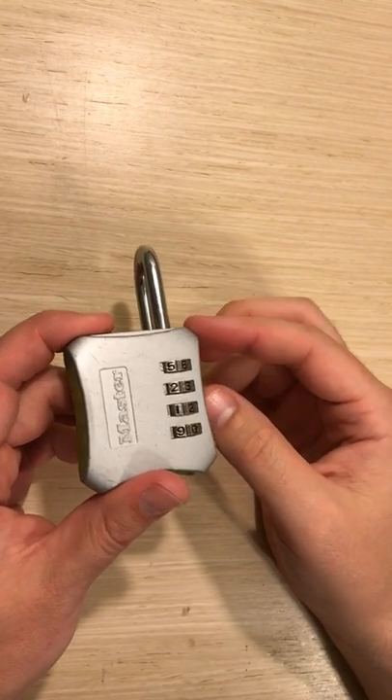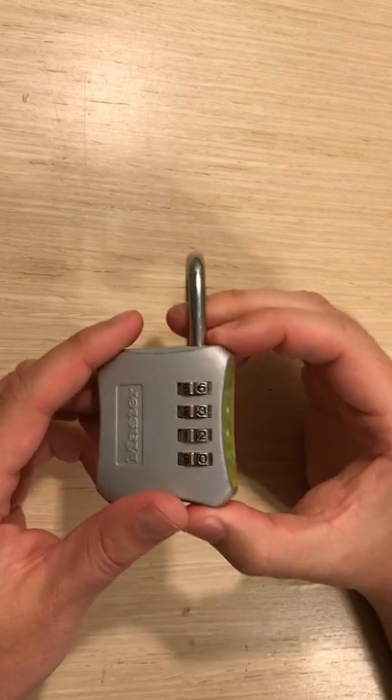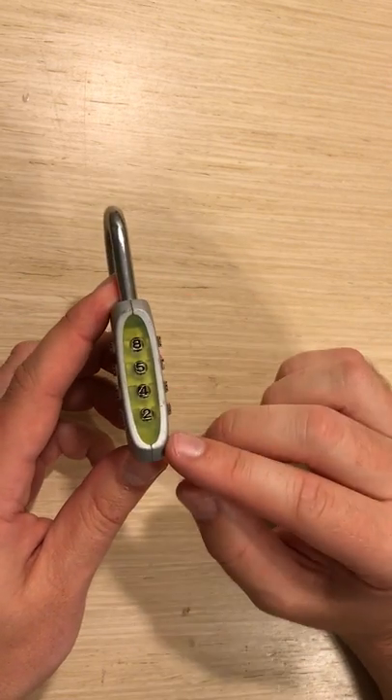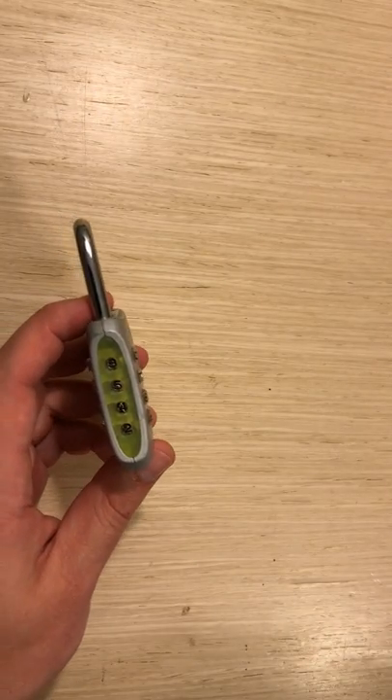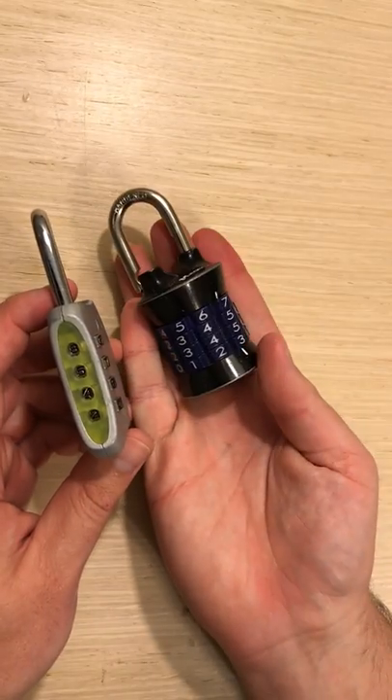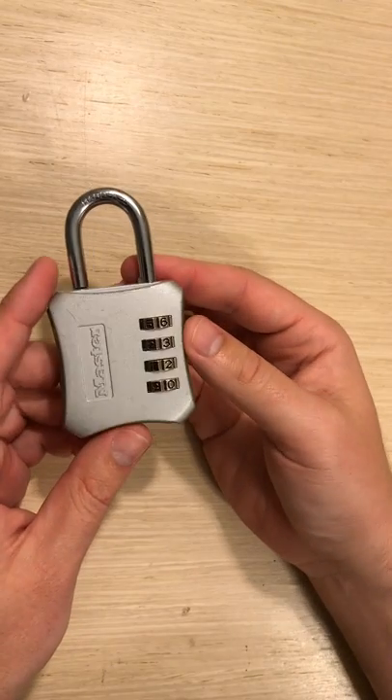Hi everyone. In this video we're going to talk about how to set a four-digit master lock — this specific one has a green transparent side. This is going to be slightly different than a standard four-digit master lock, so there are some different changes with this one.